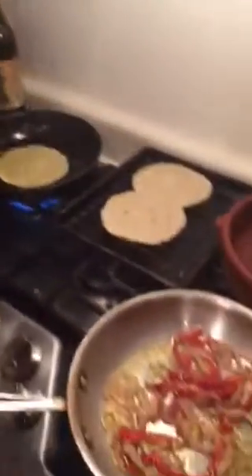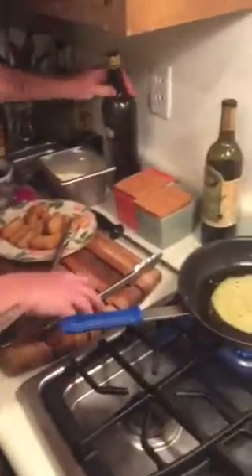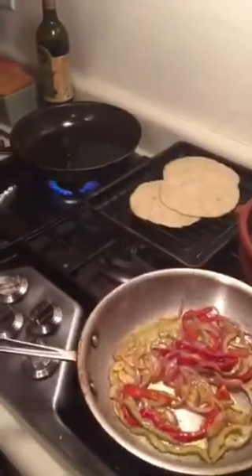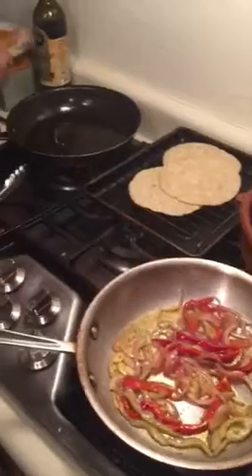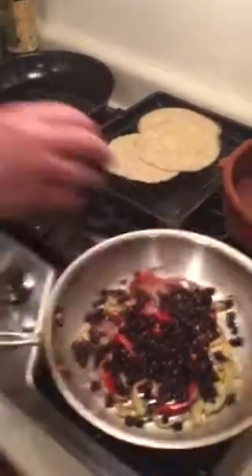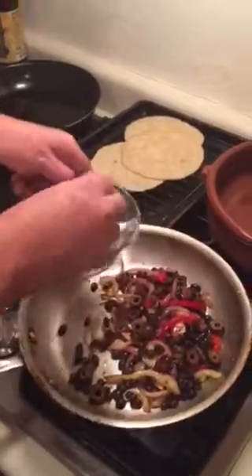I always add just a teeny bit of red wine vinegar to my vegetables. Then I'm going to throw in some beautiful organic black beans — toss those around — and a few olives, just sliced black olives.